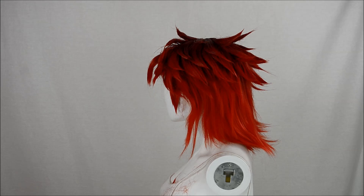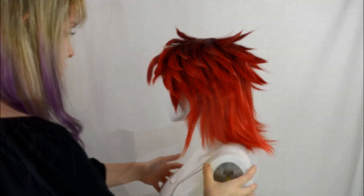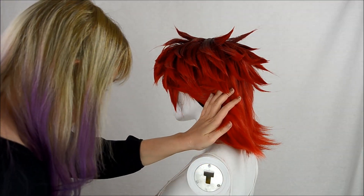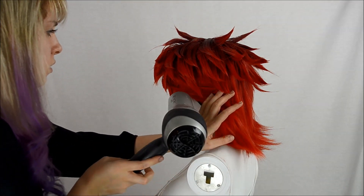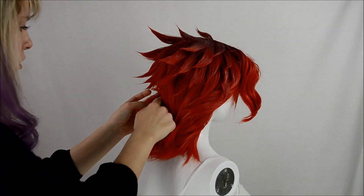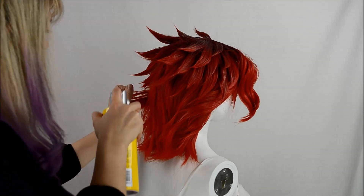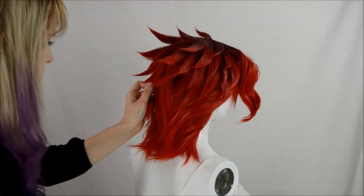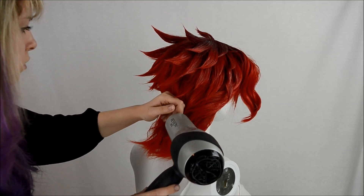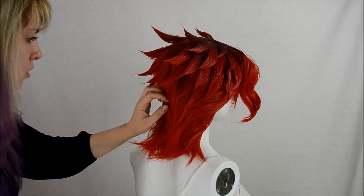Oh, would you look at that? It only took five million years. The final step is to shape the mullet. The sides of his hair near the nape of his neck flow downwards towards the very center. Guide the fibers from the side to the center and then down to flow within the mullet. It has just dawned on me that I have said the word 'mullet' more times in this video than in my entire life. Friends don't let friends have mullets.